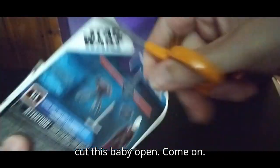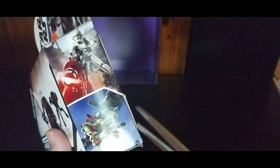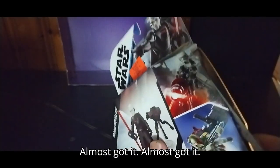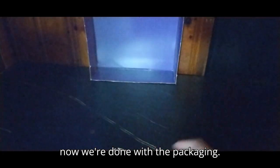Now we're going to cut this baby open. I'm having a little bit of scissors trouble. Talk about stubborn! Let's see if I can get this puppy to open. Almost got it — and we got it open! Yes. Now we're going to pull out from the packaging, and now we're done with the packaging.